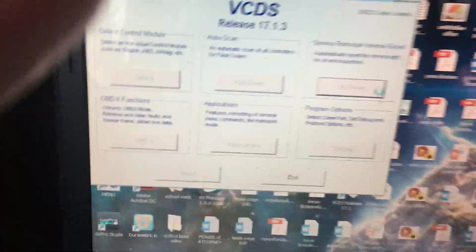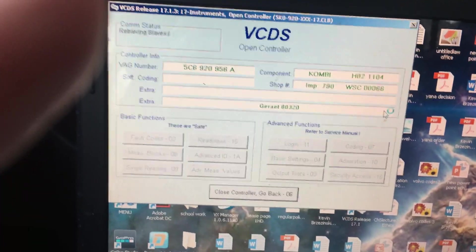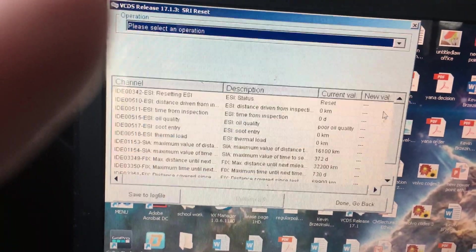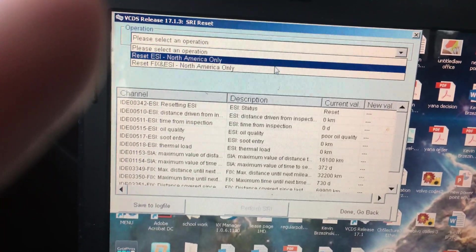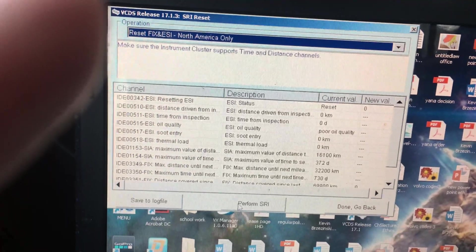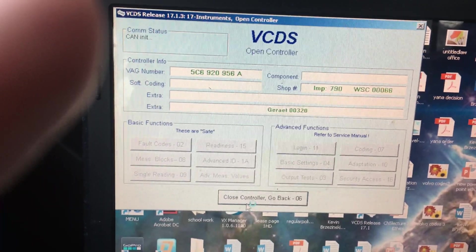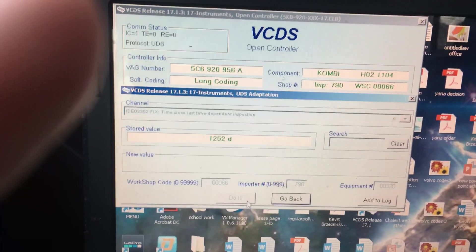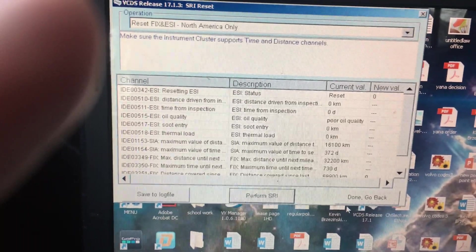Let's come back here to the SRI. Before, we only selected the previous option — let me double check. We have the ESI — let's do the fix and perform SRI. Now it says that has been completed. Done — go back.